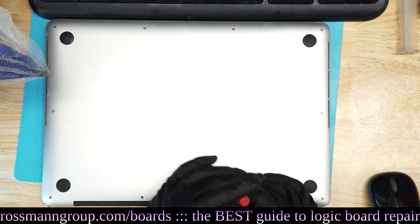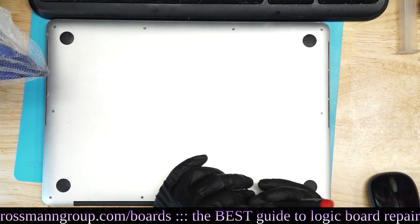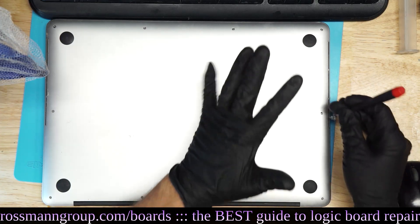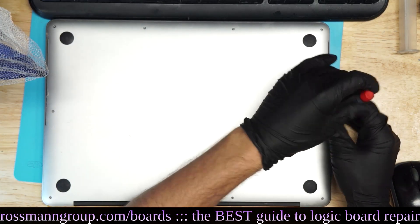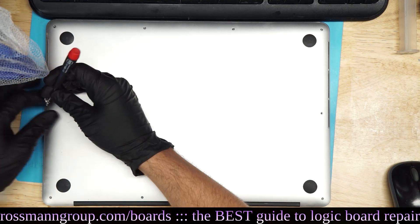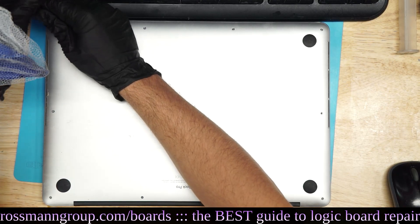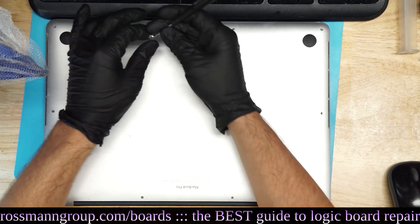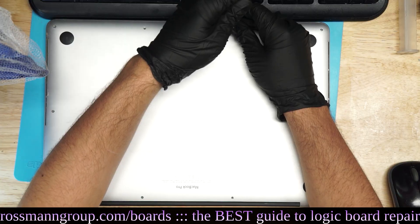So we're going to open this thing up. Just got a couple more screws to go. One, two. All right, are we ready for a board repair?